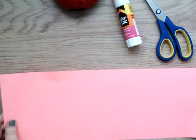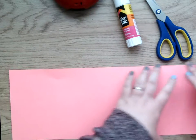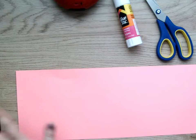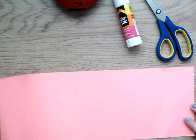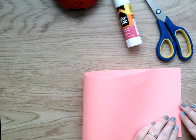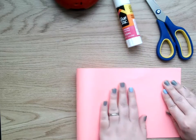And we're going to work on the pink piece of paper. I want you to have it hot dog way so it's the long way. And I'm going to take one end and meet it to the other end, so I'm going to fold it in half just like this.